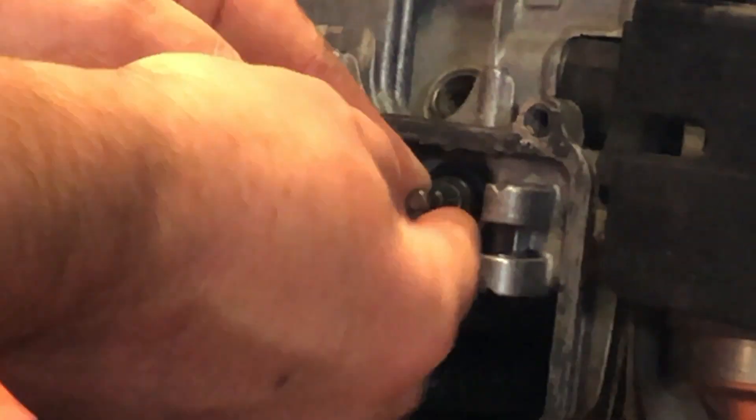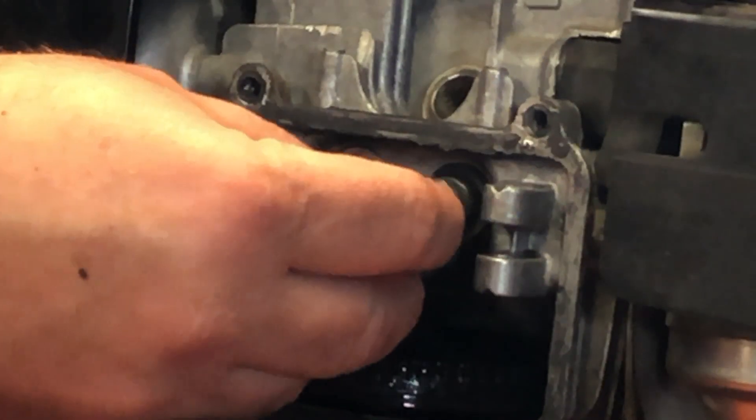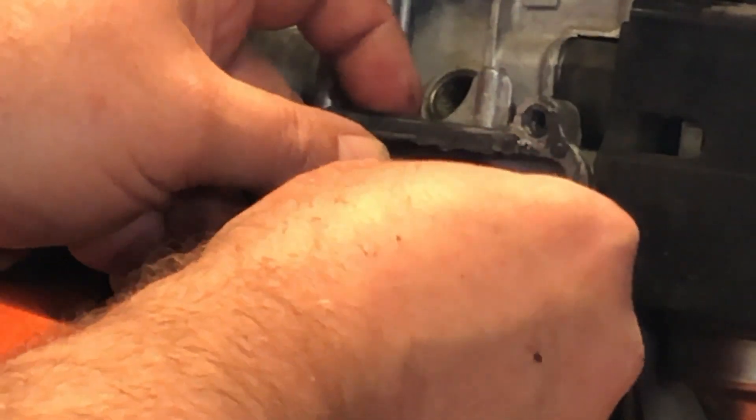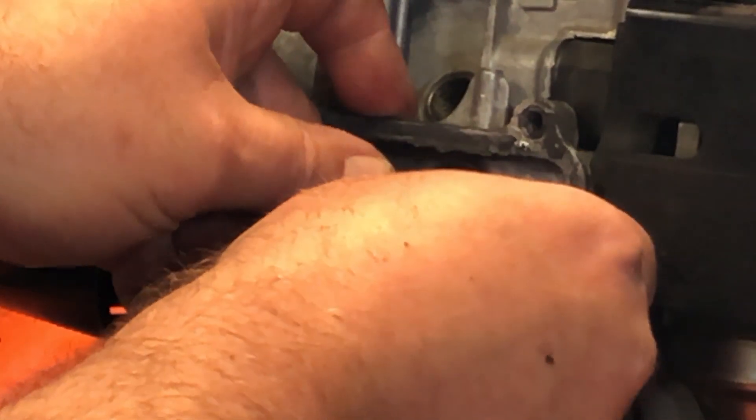Intake is on the right by the carb, and the exhaust is on the left by the muffler. Once you've got the valve seal installed, simply reassemble the spring and the retainer. Once you've snapped that retainer in place, twist it a few turns to make sure it's locked on the valve well.